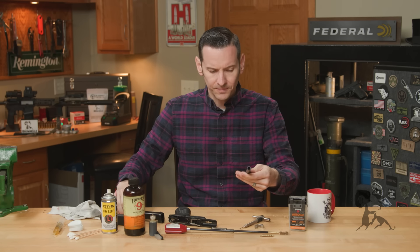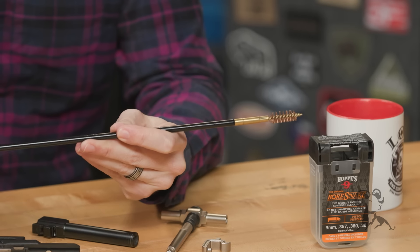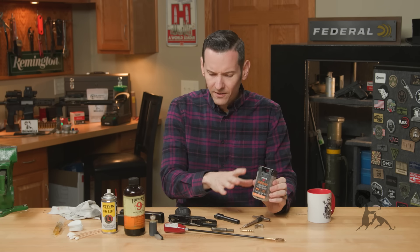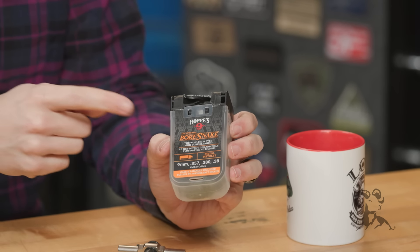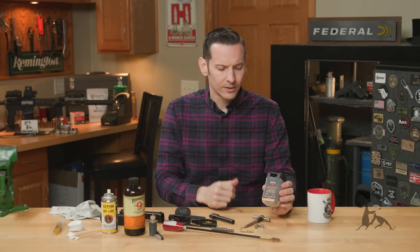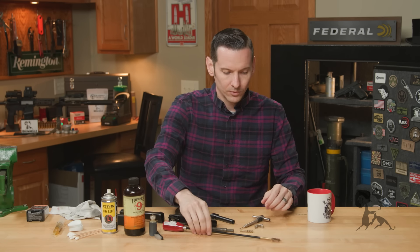I'm using a brass bristle brush on a Dewey-coated rod, and I'm also going to be using a jag to drive my patches. I have a bore snake on the table too — whenever I'm doing dedicated cleanings like this and pulling the barrel out, I typically don't use a bore snake. You can get a better clean with a rod, though it's more time-consuming. Bore snakes are great at the range if you just need to run something through quickly without taking the gun apart.